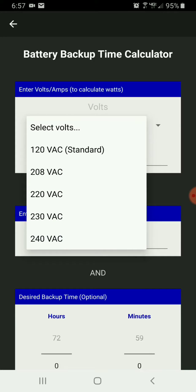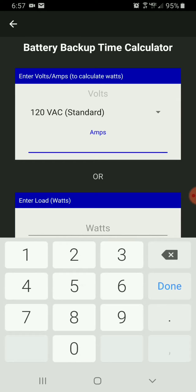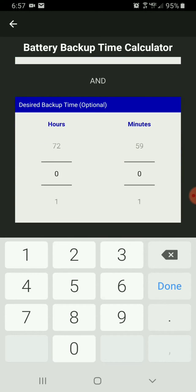Enter our volts, then enter our amps, and it's going to auto-calculate our watts. This is coming right from the device we'd like to put on backup power, such as a computer, monitor, or some other electronic device.